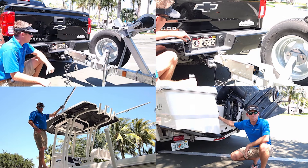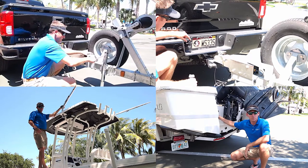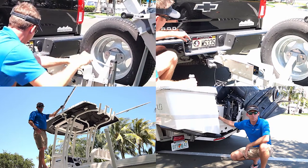We're going to go ahead and lower the trailer onto the ball. You take the winch stand here and go ahead and crank it down so it sits right up on top of the ball, nice and snug.